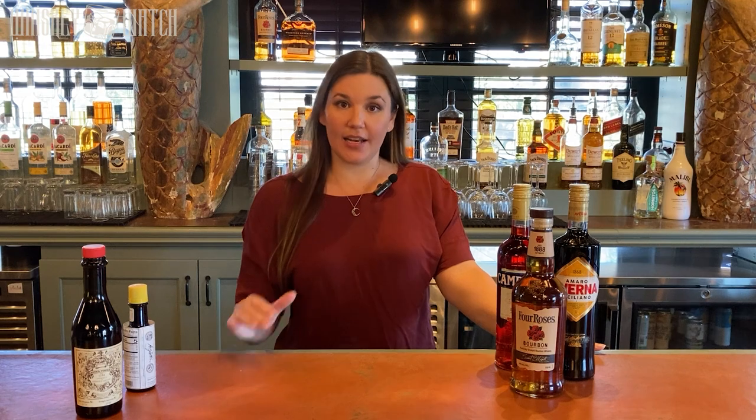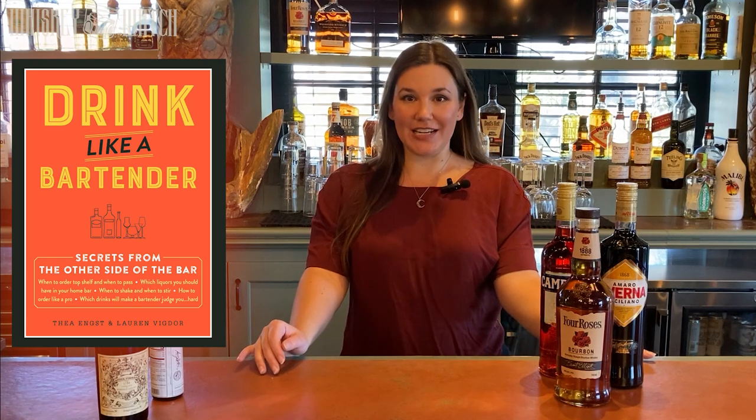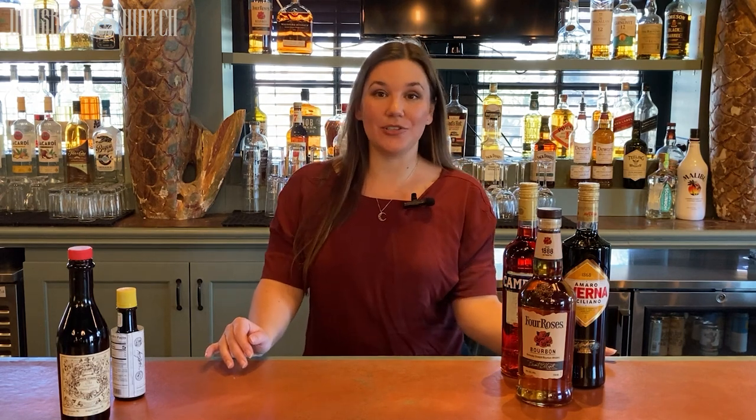Hey everyone, my name's Lauren and I'm a contributor to Whiskey Watch. I spent more than 13 years working in the hospitality industry as a bartender, a bar manager, and a beverage director. A lot of that time was spent creating cocktails, curating our cocktail and whiskey list, and training bar staff not just in how to make the drinks but how to create their own original cocktails. I also had the opportunity a couple years ago to write a book called Drink Like a Bartender with Taya Angst, who also contributes to this site. We were published by Adams Media, a subset of Simon & Schuster.